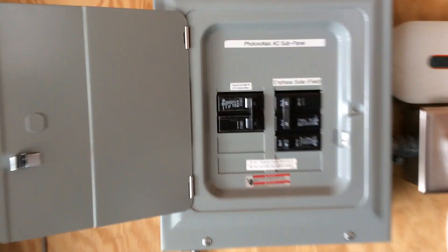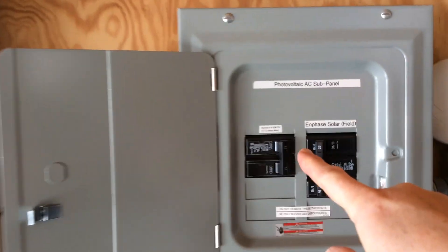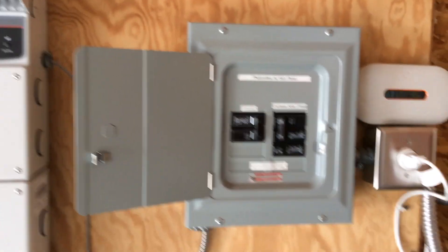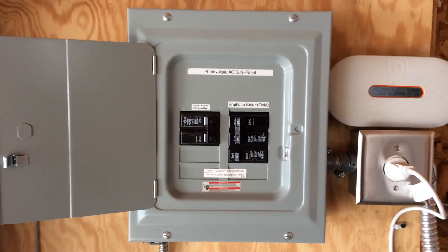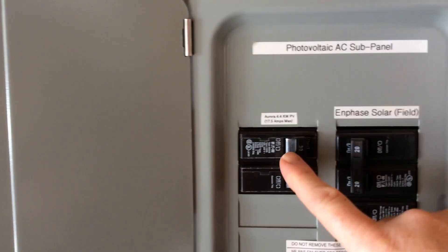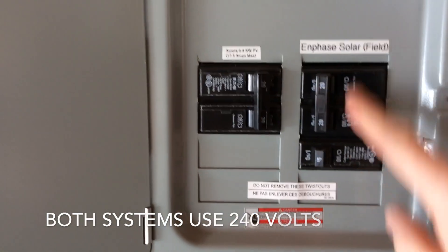I tied everything in with a sub panel and have things on two different breakers. Originally when the roof system was installed, the central inverter came to an AC disconnect and then went to the first meter. When I installed the Enphase system, I disconnected the AC disconnect, put in a sub panel, and put the roof array on a 30 amp double pole breaker at 240 volts. The Enphase went on a separate breaker.